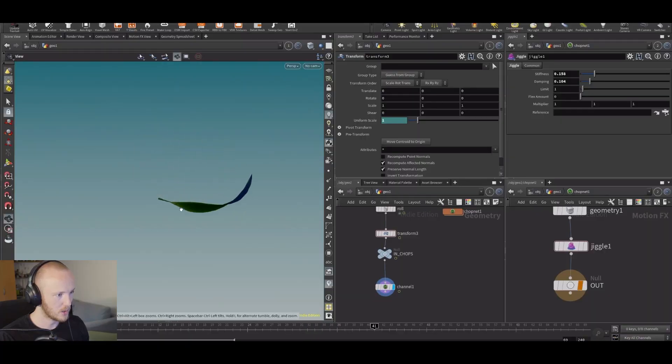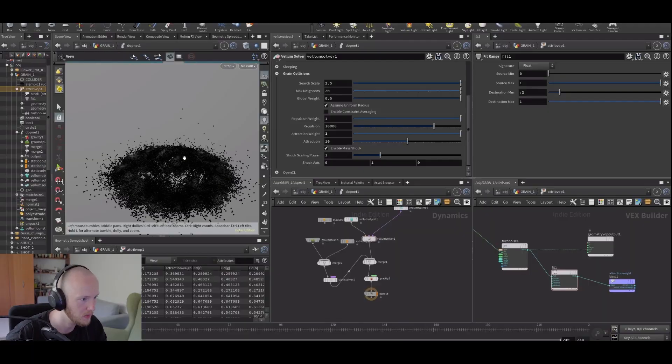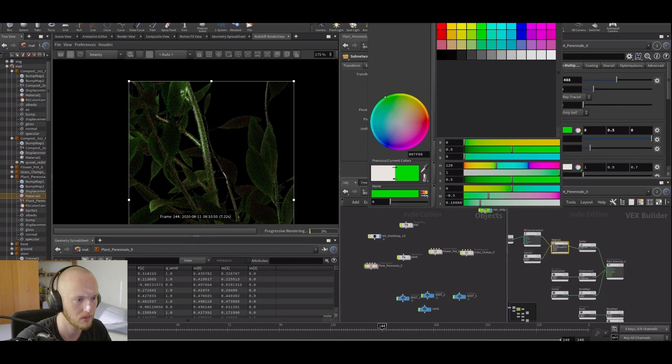The plant growth part itself — just growing the plant using some super cool techniques — is going to be on YouTube with new episodes every week. The Patreon-exclusive or purchased version also has a couple of hours of extra content, including the dirt sim, scene assembly, lighting and shading of the plant, and some extra tips and tricks, so that version is quite a bit longer.